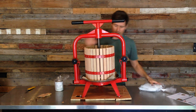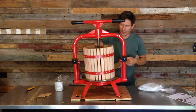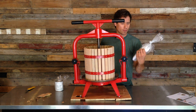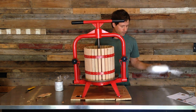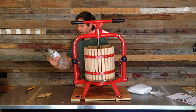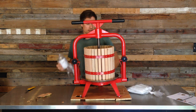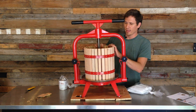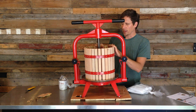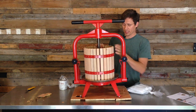So what we have here is the four gallon press. I ordered a mesh strainer bag for the peaches. And I've got some non-toxic, safe-for-food-contact polyurethane because the staves in this thing aren't sealed — they require me to seal it before I can use it, so that's what I'll do right now.